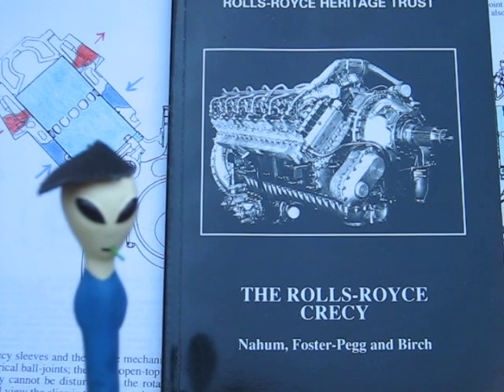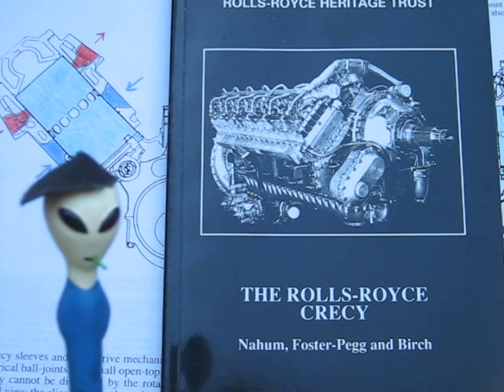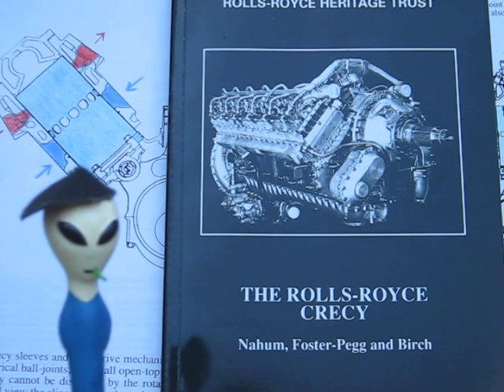Sontar here. How's it going? Kids dragged home an interesting book the other day. Turns out us aliens aren't just interested in the Deltic. There's another engine, the Rolls-Royce Creasy, that's pretty fascinating.